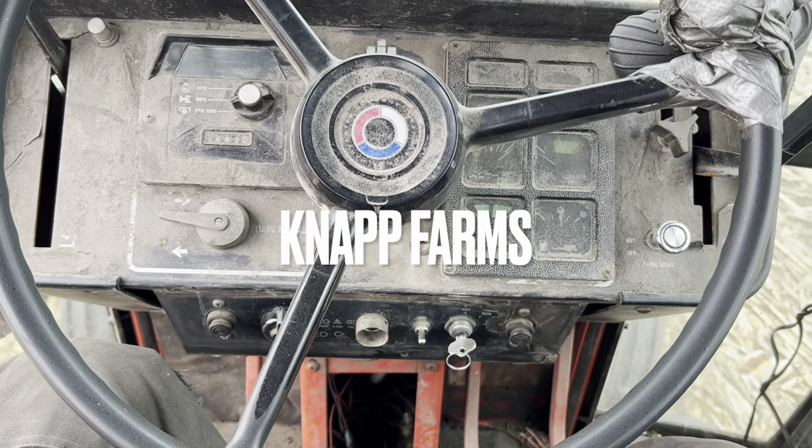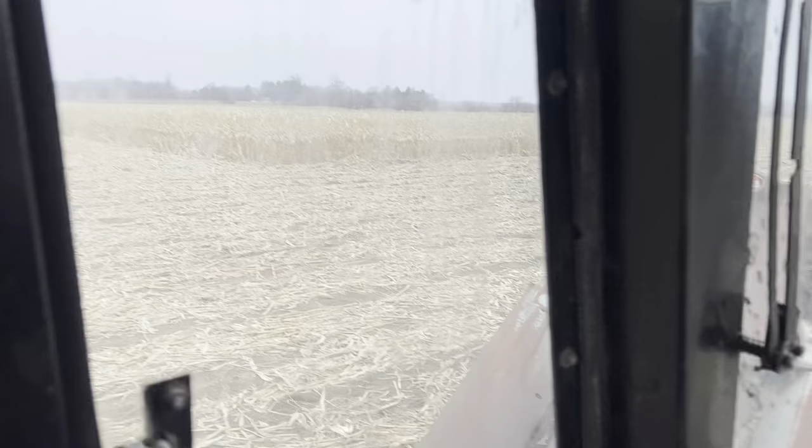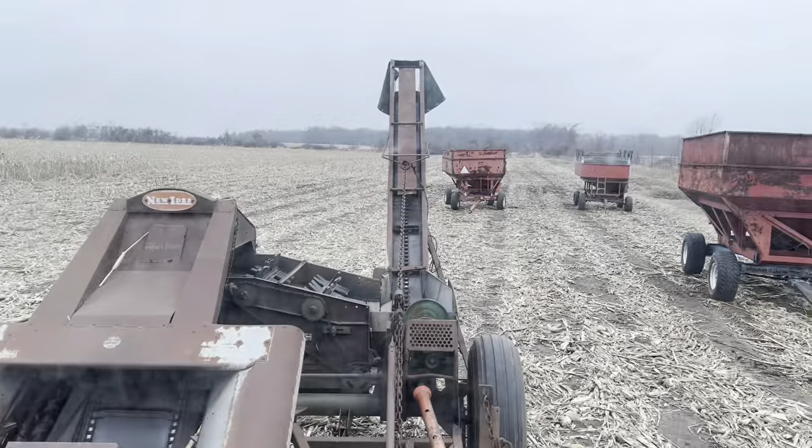We're out here and I'm going to pick some ear corn today. We've still got corn. New idea - a two-row wide-row ear corn picker. Yeah, we're picking narrow rows with it.